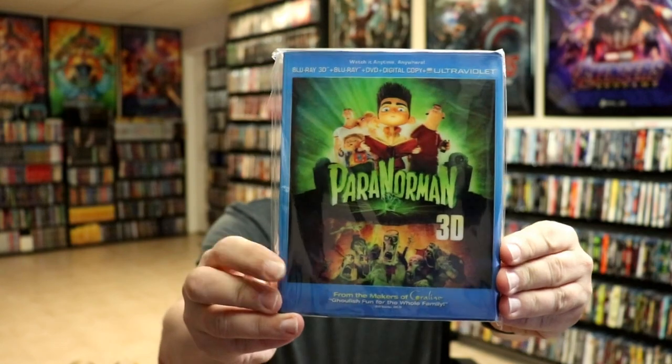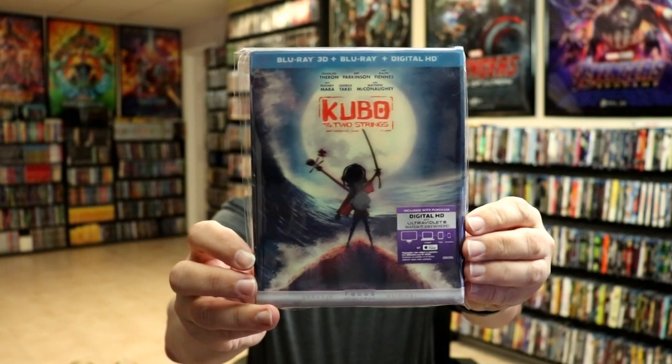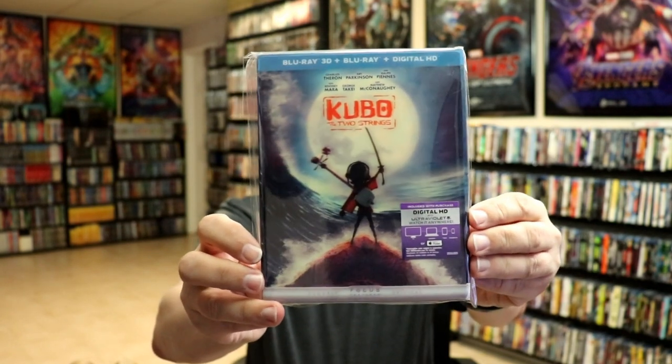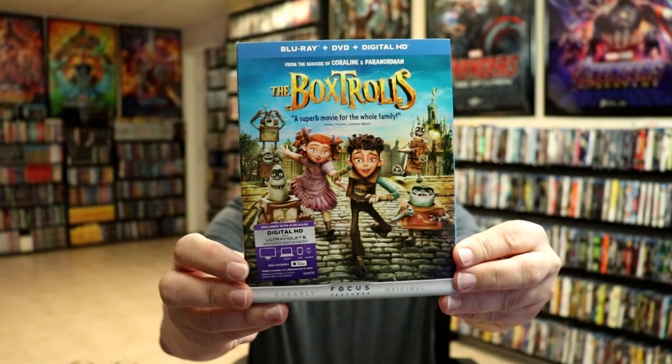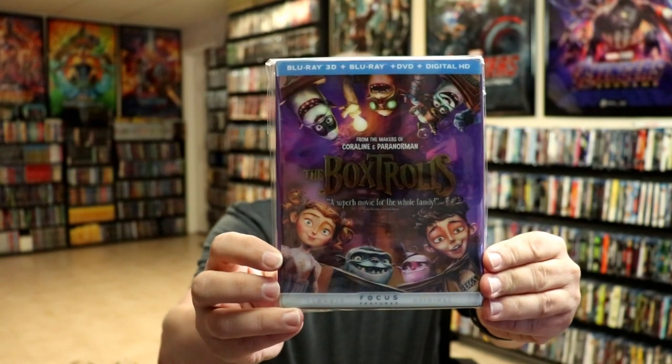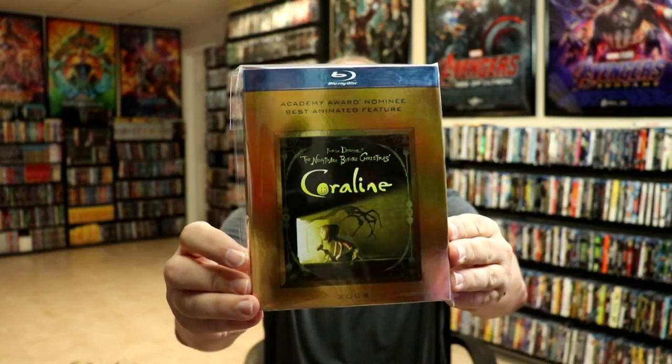I do want to go ahead and show you the other titles that I have with these particular movies. I do have Paranorman 3D with this lenticular slipcover — I really like this one. I also have Kubo and the Two Strings. I think I've been saying seven strings for whatever reason, so I do apologize. We have Coraline in 3D, and we have just the regular Box Trolls release with a slipcover. They also did a Blu-ray 3D release with the lenticular slip, which I picked up. And there's also an Academy Award slipcover for Coraline. These are great films — if you have never checked any of these out, I would definitely recommend that you check them out. It's some really great animation.